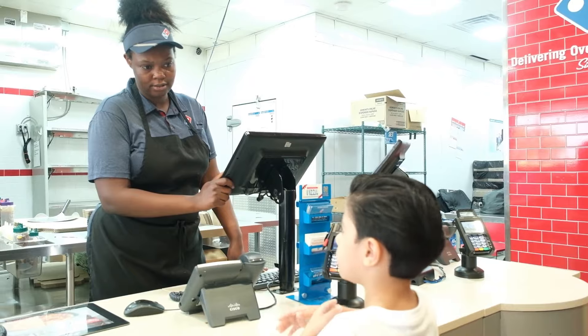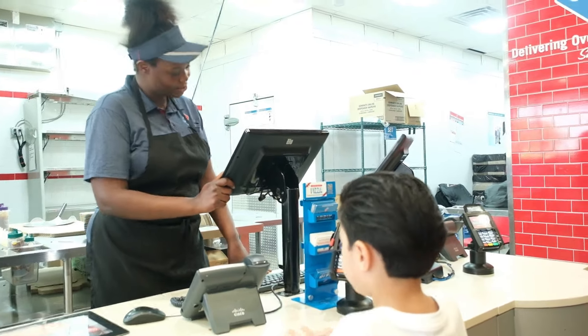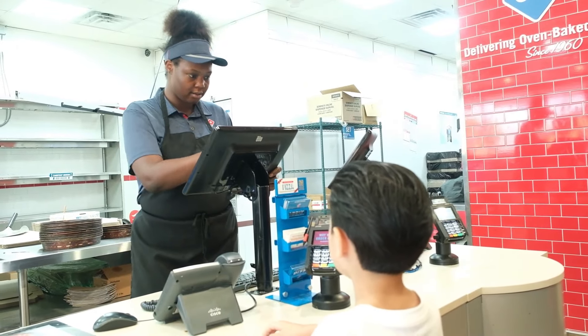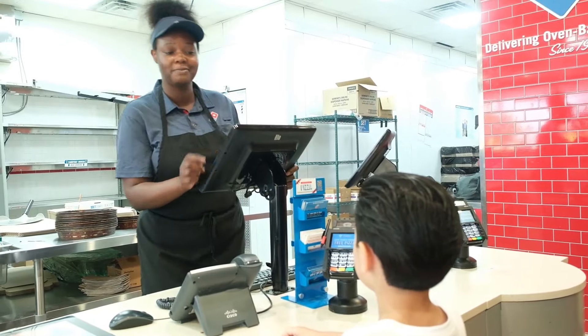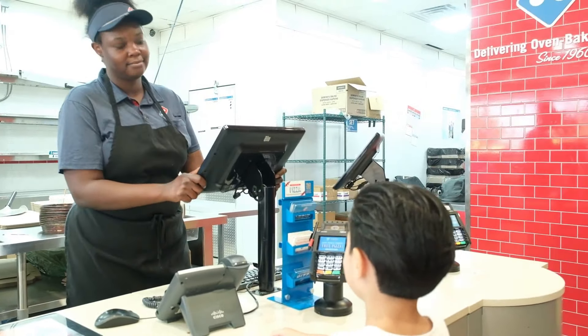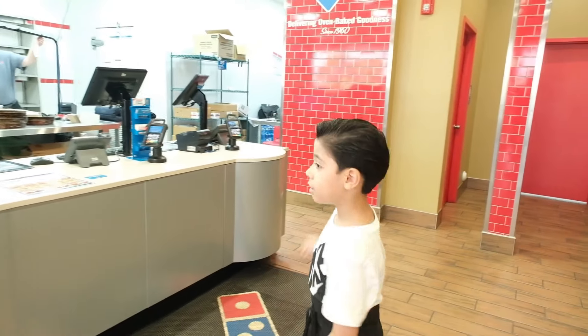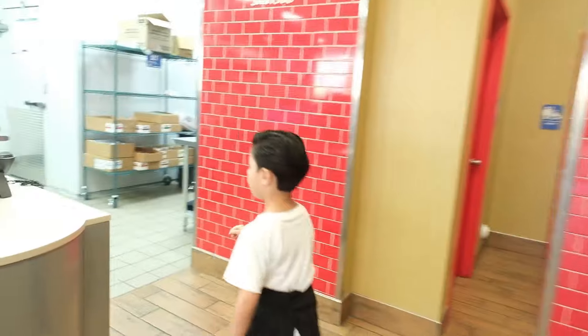Let's just put the dough into it. All together that's going to be $15.10. So guys, we will watch them make the dough. The dough will go here.